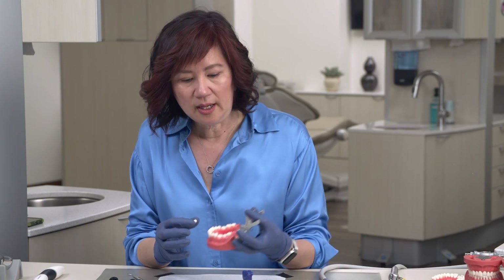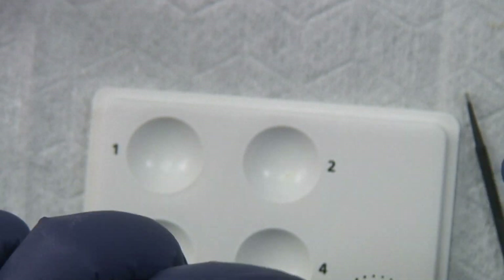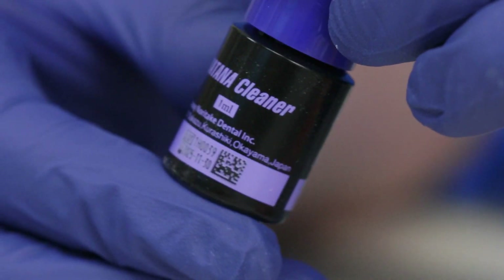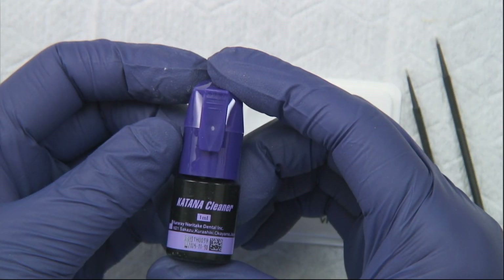We're going to try it in the mouth, and after the try-in, we want to really prep the surface using something called Katana cleaner. The inside of the crown is contaminated by blood and saliva, which has phosphates in it, and that's going to interfere with the bonding of zirconia.